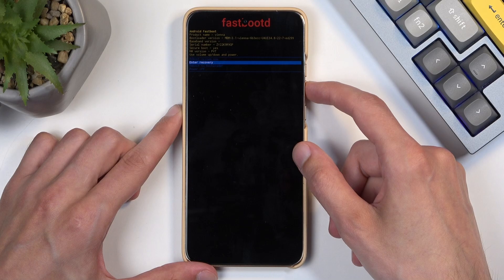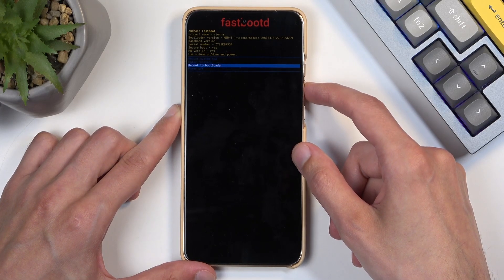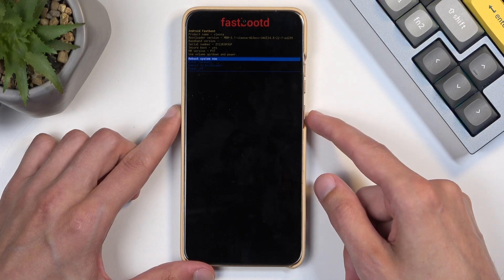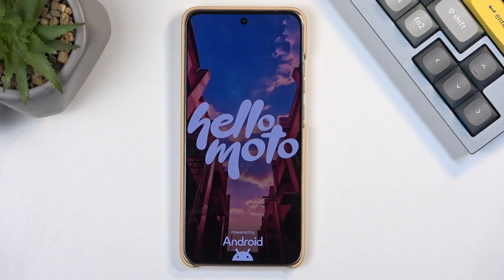We have enter recovery mode, which will bring us back to the previous page. Then reboot to bootloader, which will take us to the first page we saw after turning off the device. And then we just have a simple power off. It then jumps back to the top, which I will confirm now — reboot system now — and as I mentioned, this will just bring me back to Android.